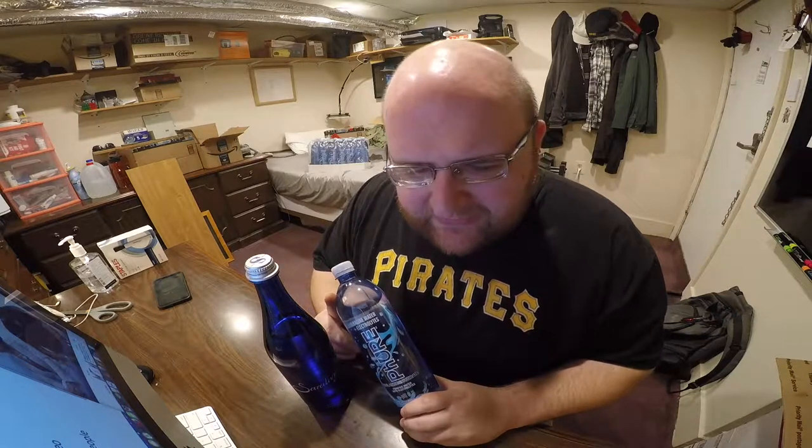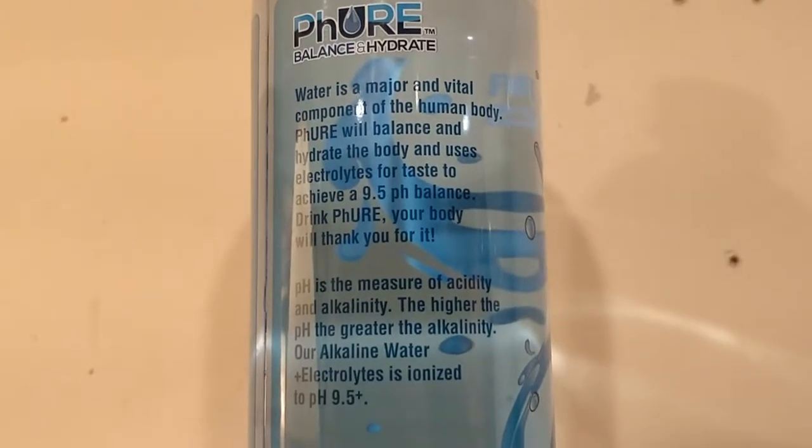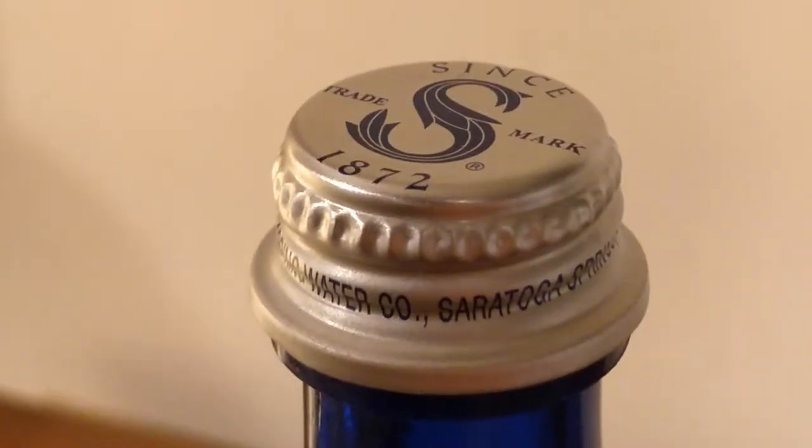We're going to do a taste test and I'm going to decide which one I think tastes better, and the winner is going to move on to the next round. Here's the pure water. That's a good one. The bottle is very similar to Smart Water in shape. No bad aftertaste — it's a good, clean water. It's really the main thing you can ask for with water: having no aftertaste.